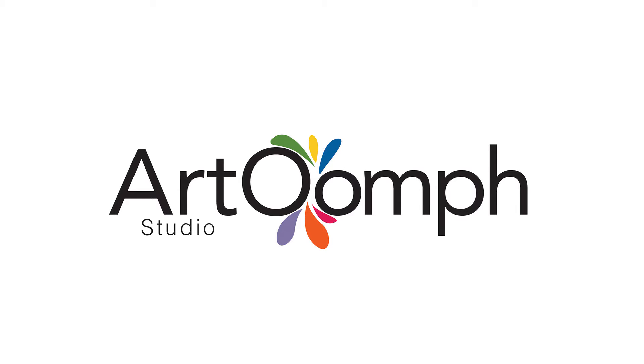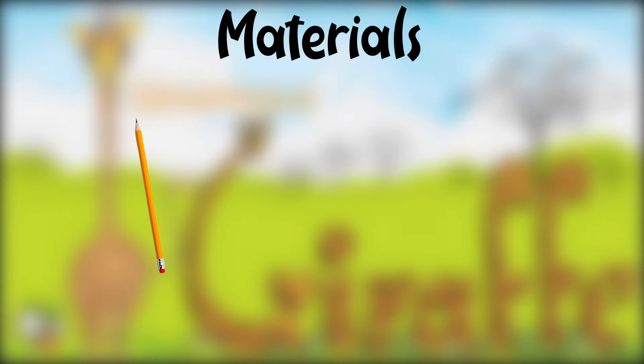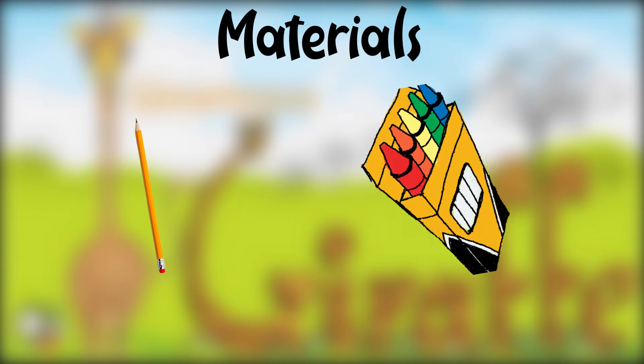Hi friends, thanks for dropping by Art Room Studio. Today we are going to draw a ginormous giraffe. You will need a pencil or a dark sketch pen, a few crayons, mainly yellow, brown, and light brown. You can also color using color pencils.